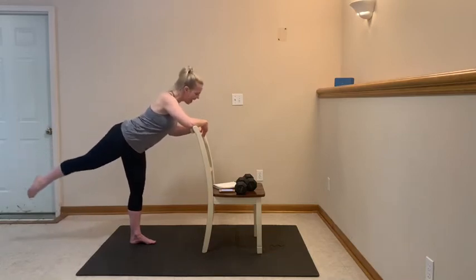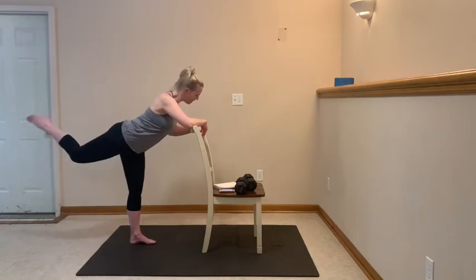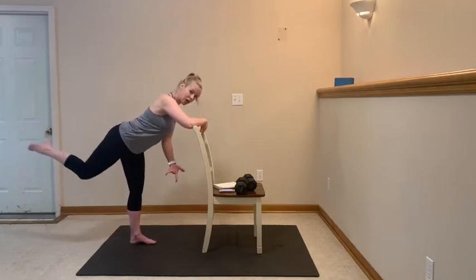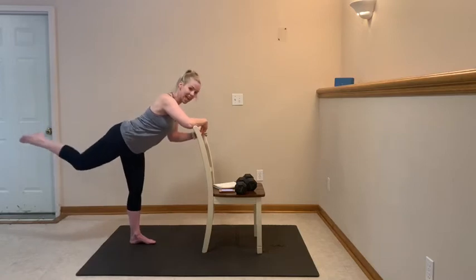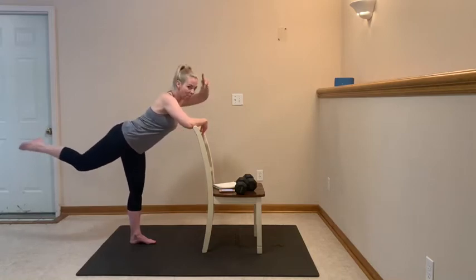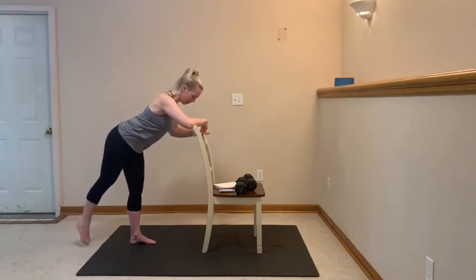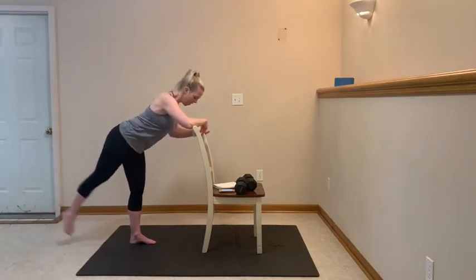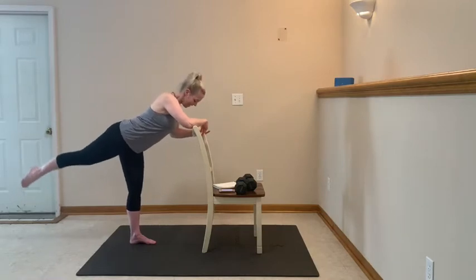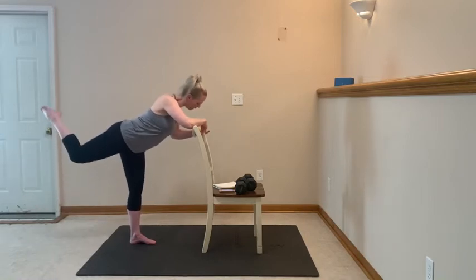Hold it here, squeeze it: 10, 9, 8, 7, 6, 5, 4, 3, 2. Hold it high, bend it in, toe stay pointed, and squeeze it nice and high right there. Try to get the front of that thigh parallel to that floor. You got 10 more: 8, 7, 6, 5, 4, 3, 2. We're gonna do that one more time — straighten and tap, lift, inhale, exhale. Hold it nice and high, pulse it: 10, 9, 8, 7, 6, 5, 4, 3, 2. Keep it high, point that toe, squeeze it up — nice job.